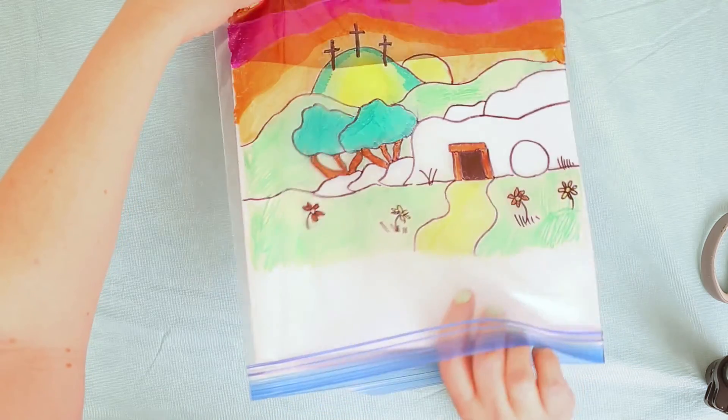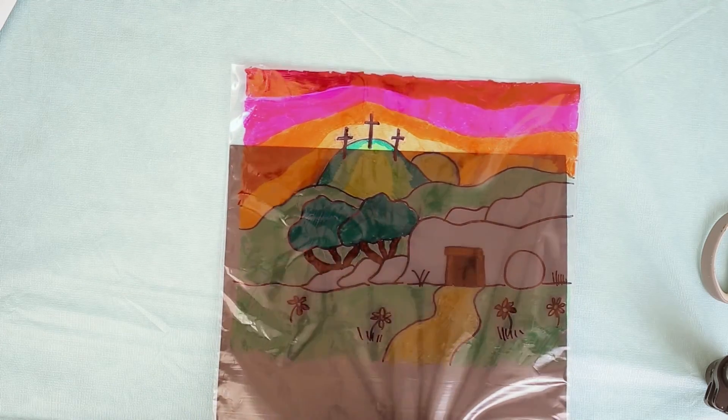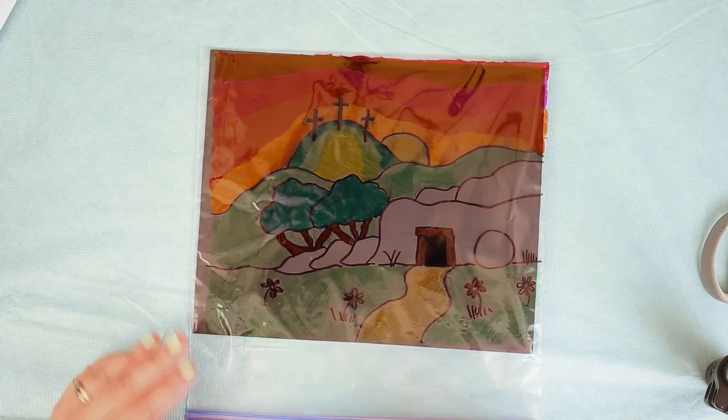Now I can take out my white piece of paper and add my black piece of paper. The drawing looks quite different now - it's very dark!